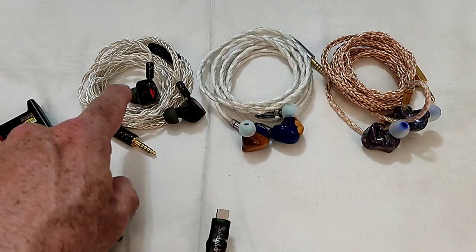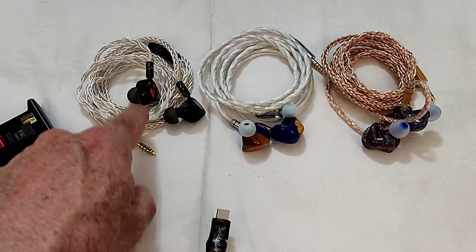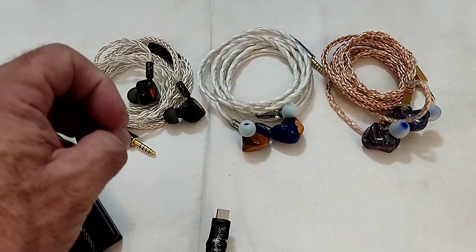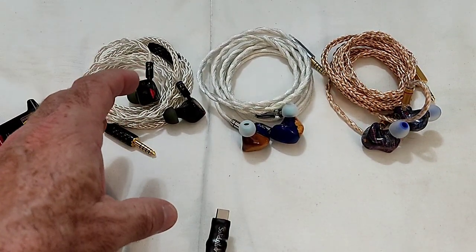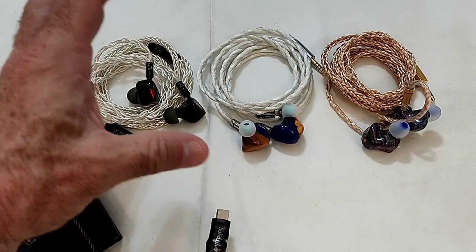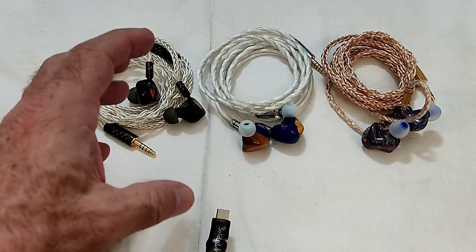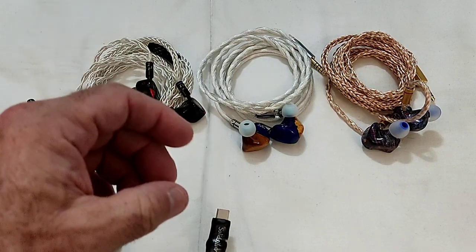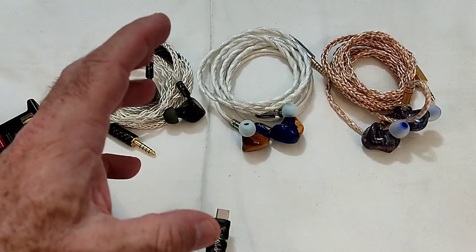Worth mentioning that the accessories package that comes with the Serial is very well done. The sound is like an organic, old school, sexy sound — it's really nice. Even if the song is super technical and full of details, the Serial draws you in.